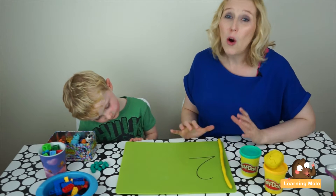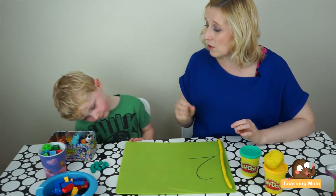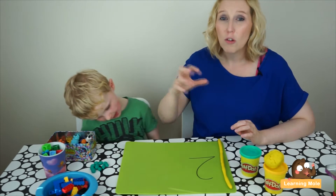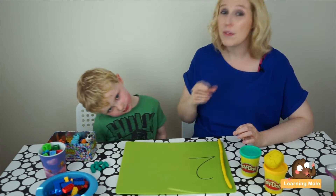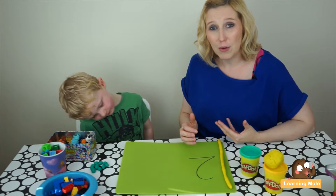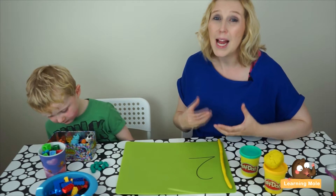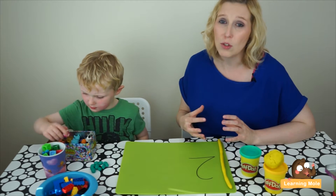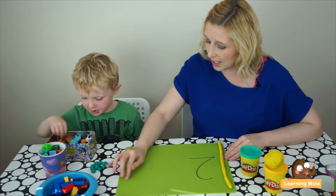I've drawn a nice big number two onto my board, and we're really just going to make that association between counting, recognizing the number, and beginning to form it. James hasn't really started number formation yet, so we're going to use play-doh to help with that number formation and talk him through the procedures of how to create that number, letting him make it before he actually goes to the formal writing of it.